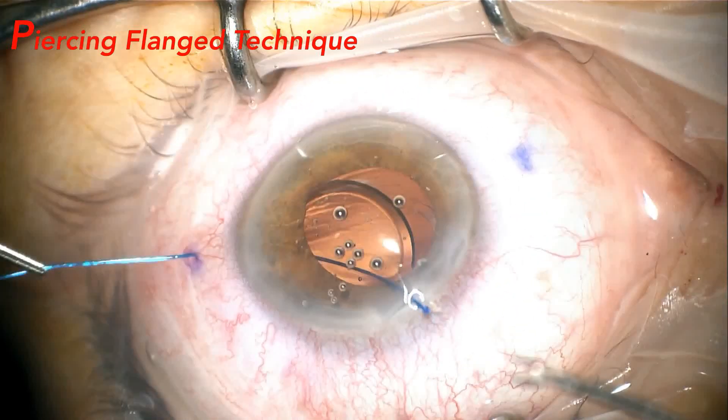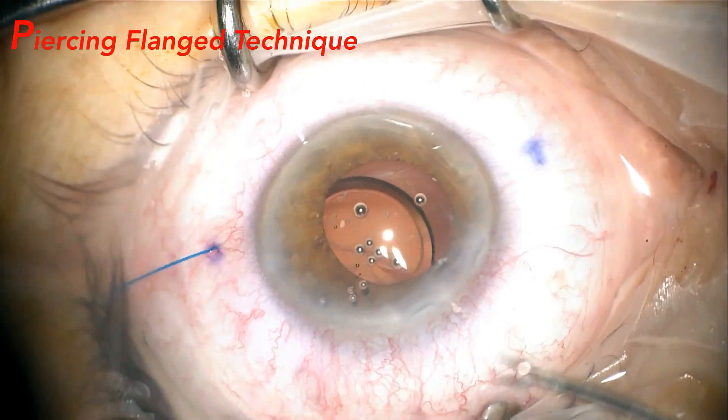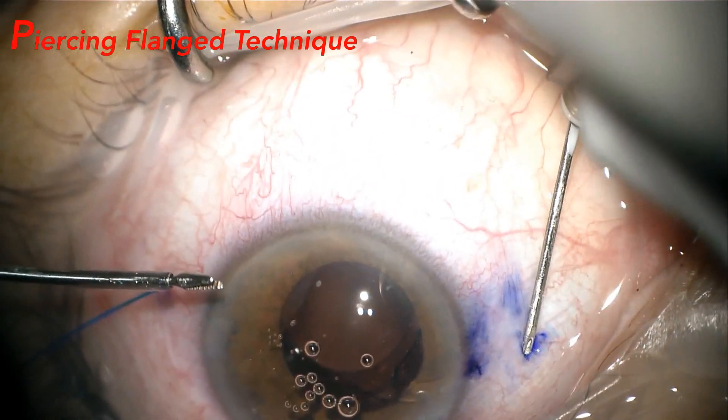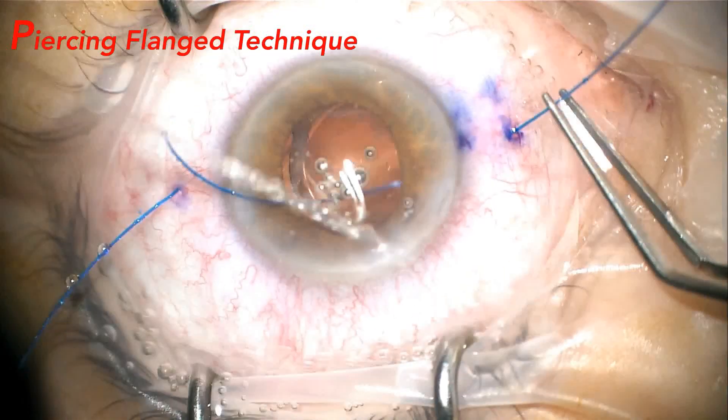When retracting the external suture, the internal flange brings the haptic together. The thickness of the flange prevents it from crossing the haptic and losing the perforation, in addition to the thickness of the thread, maintaining the sustained IOL and facilitating its positioning.